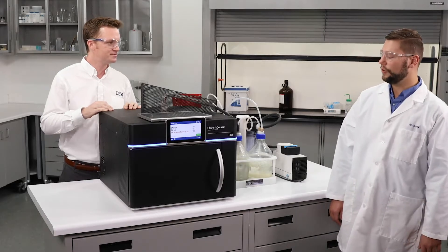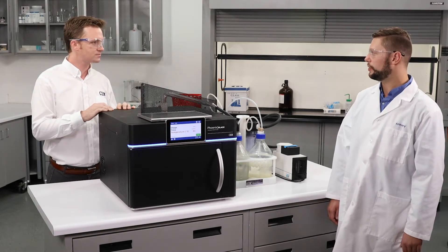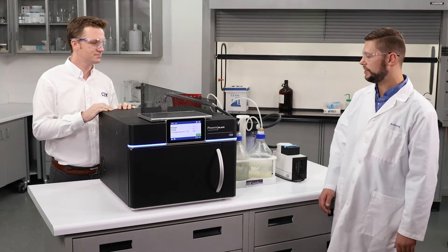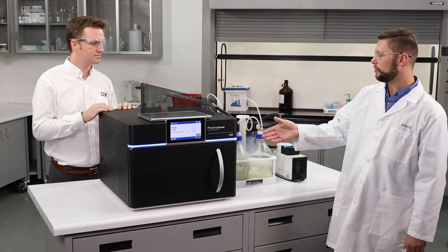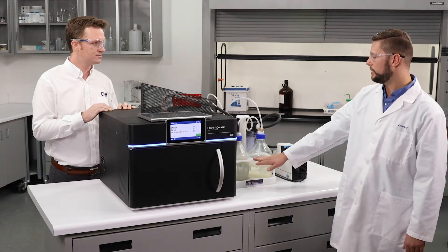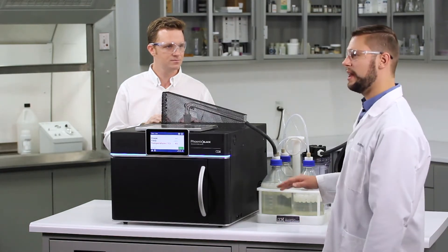So when we're running a sulfated ash sample we typically add some sulfuric acid up front which runs throughout the entirety of the test, and we want to take that acid vapor that's running during the test and put it into the scrubber system so that acid vapor is completely removed from the atmosphere during the analysis.